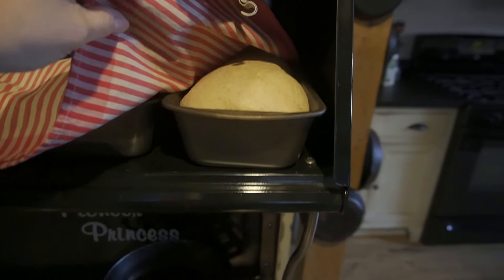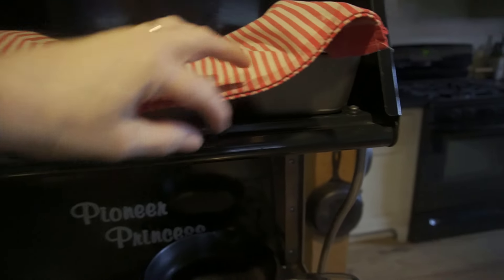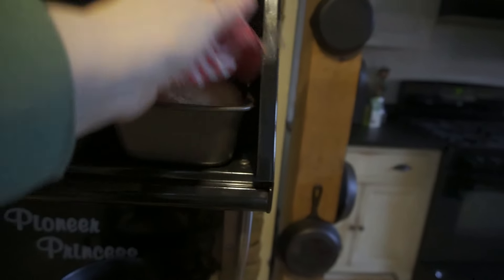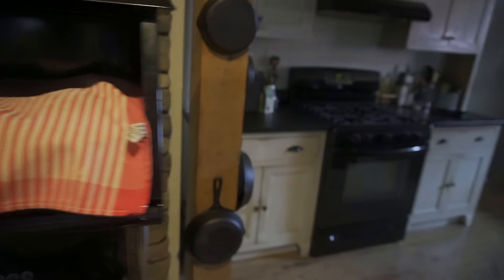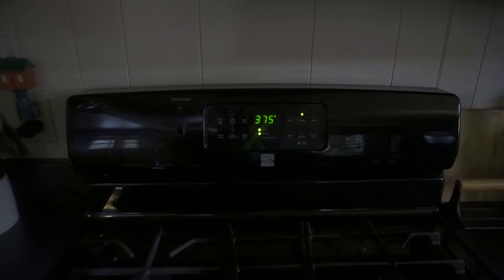You can see the bread has risen — I got busy and let it go a little bit higher than I usually do, but it has risen enough. I have set the oven to 375. As soon as that goes off I'm going to put the bread in the oven, set the timer for 32 minutes, and then we're going to have a very nice smelling home and some delicious homemade bread.